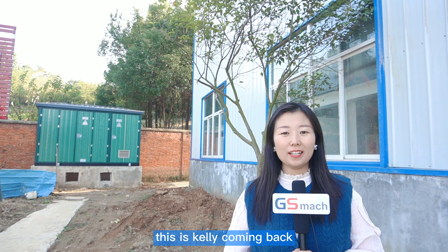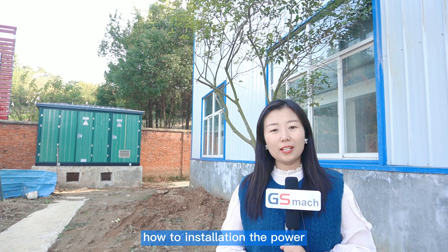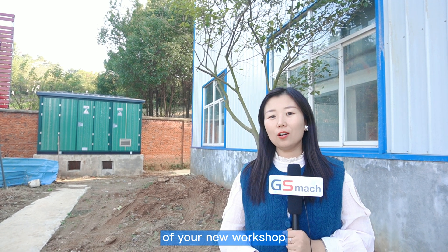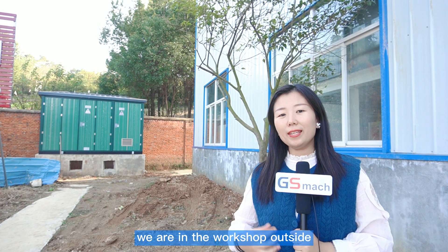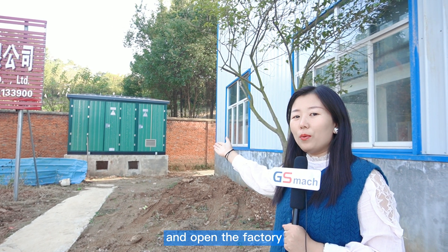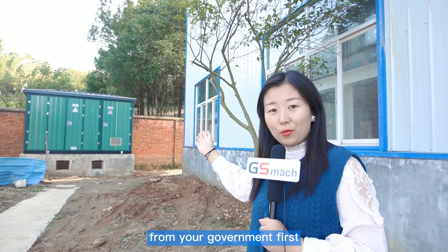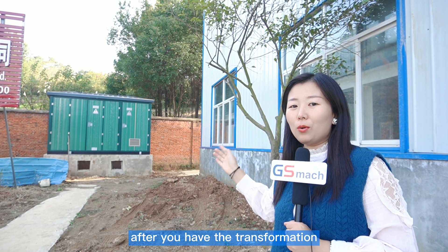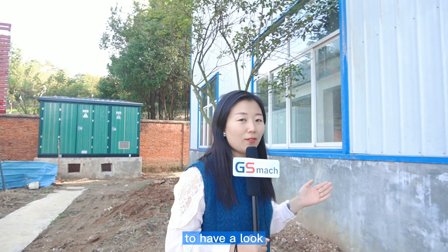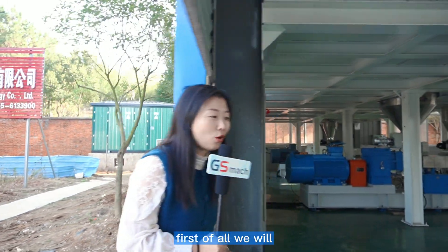Hello everyone, this is Karin coming back to teach you and show you how to install the power of your new workshop. We are in the workshop outside here — this is the transformer. If you want to run and open the factory, you need to apply for the transformer from your government first. That is very important. After you have the transformer, we will go into the workshop to have a look at how to connect the power.